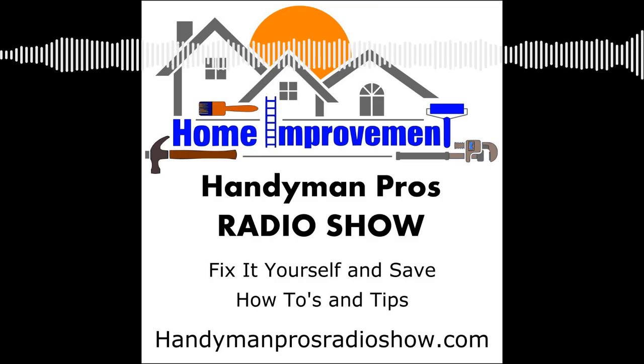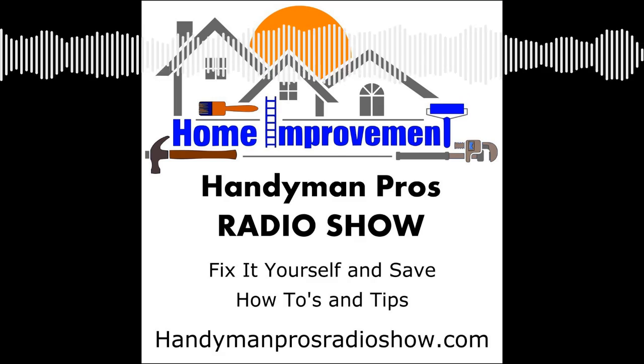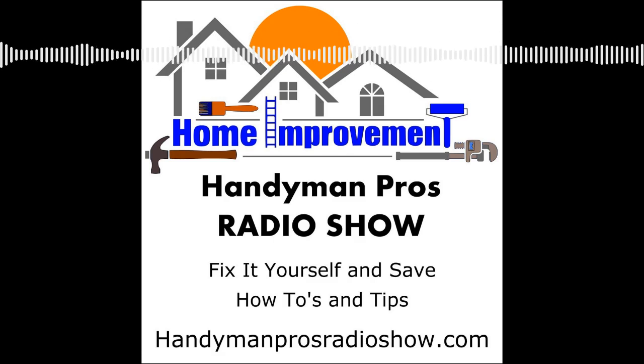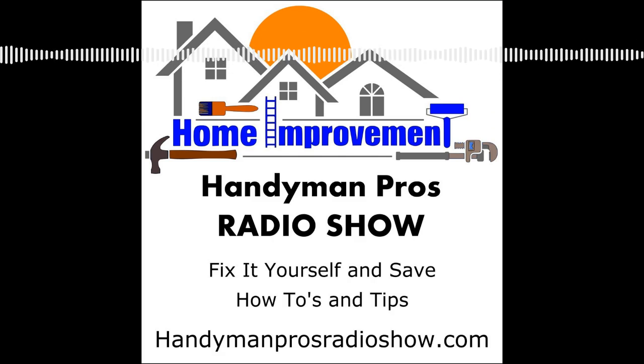Welcome to the Handyman Pros Radio Show, home improvement and maintenance tips from the pros. This episode: Sharpen Up! Skills to help you sharpen your tools. Thanks for listening to another edition of the Handyman Pros Radio Show, where our goal is to help save you time, money, and aggravation. This edition is entitled Sharpen Up! Skills to help you sharpen your tools.